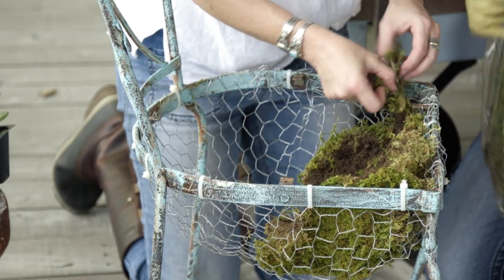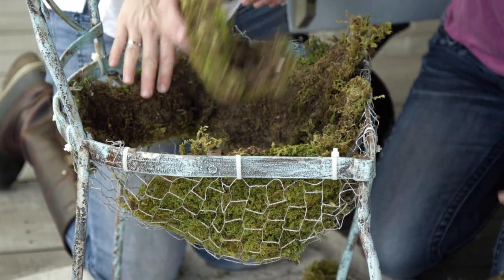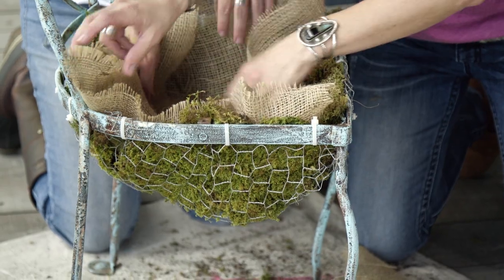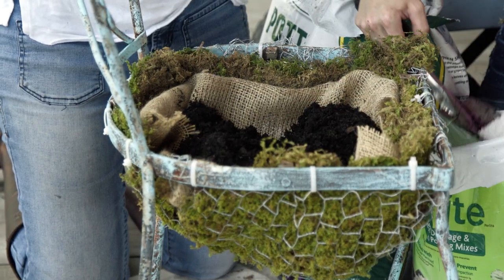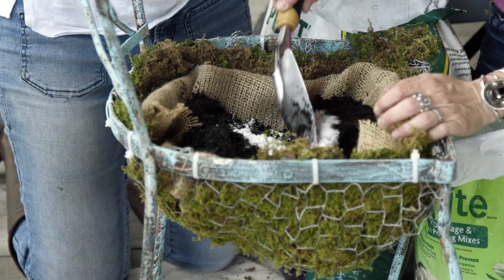The first step once you get your basket built is to add sheet moss, and you can buy this basically anywhere — we just bought a couple of bags. We lined the bottom of the poultry netting with it. It holds in moisture, and it also gives it a really cool, earthy, mossy look. After that, we're going to line it with a little burlap, and then we're going to add our potting soil. Because we're planting succulents, we're going to add a little perlite to our potting mix just to help with the drainage.